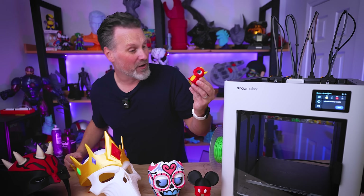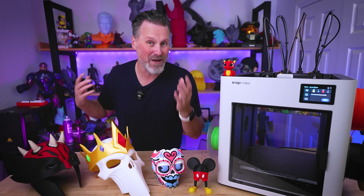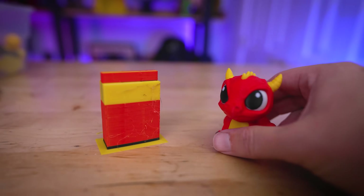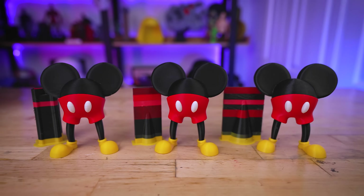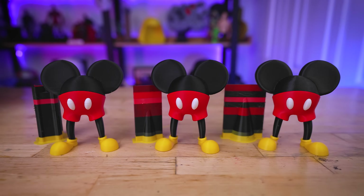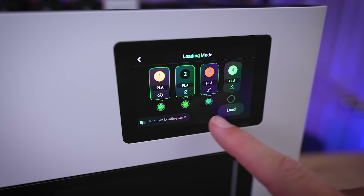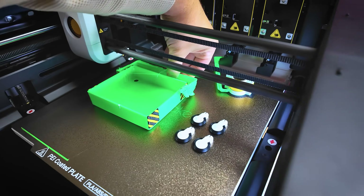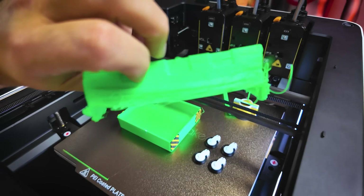This isn't my review video for this production-ready version of the Snapmaker U1, because this video is being sponsored by Snapmaker. But I am going to be showing you all the things that I have printed with this so far, including some comparisons to competitors, as well as giving some feedback on issues I've run into with this machine and things I'd like to see changed, including one issue I continually ran into that should be a rather easy thing to address.